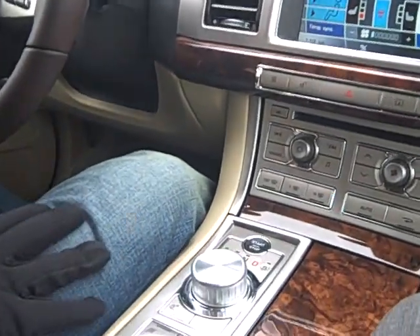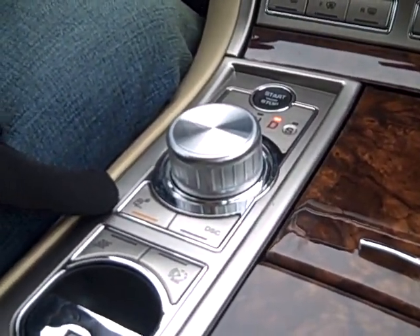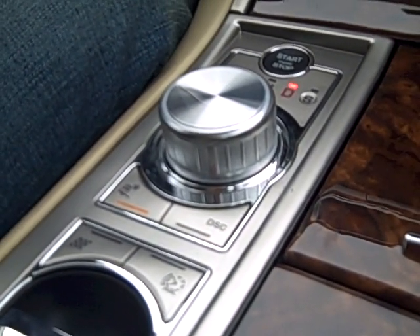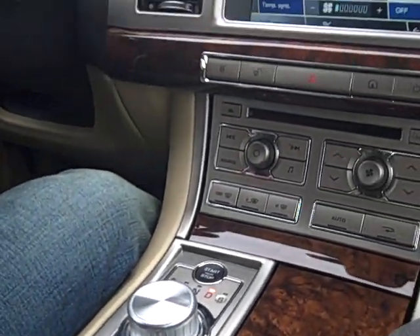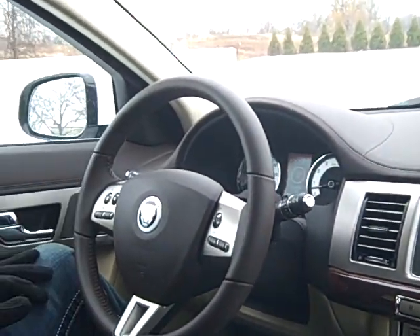Today I'm in an XF again. I've engaged the winter mode, which is as simple as pressing a button here on the center console. What the system is supposed to do is re-ratio my gears, limit the throttle response, as well as work with the dynamic stability control to ensure that I've got full traction while I'm on conditions such as this.